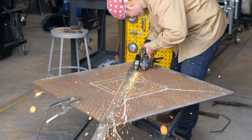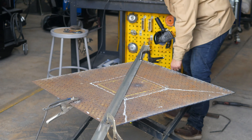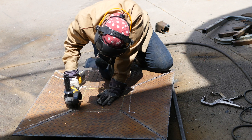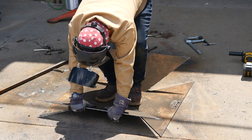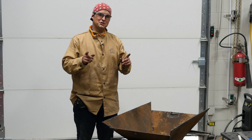Our fire pit is beginning to take shape here. As you can see, we cut out a few triangles and just started folding things together. I used an angle grinder with a cutoff wheel to cut some reliefs at the base of these triangular shapes, and then I was able to fold them together. Now I've got the sides tack welded and things are looking pretty good, so let's do some welding.